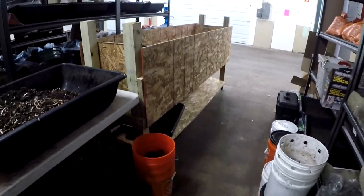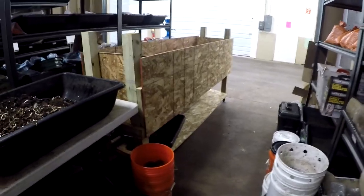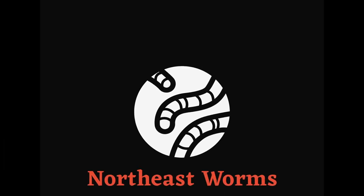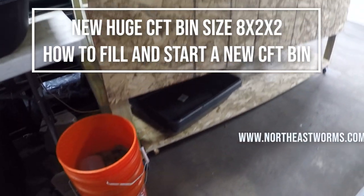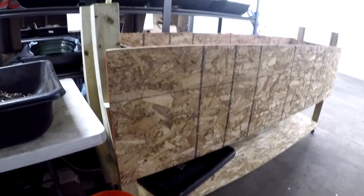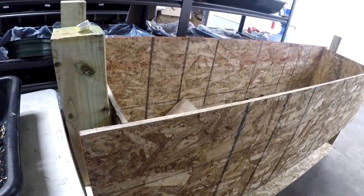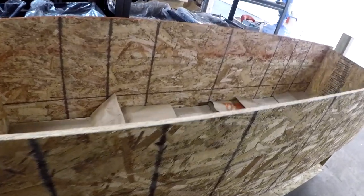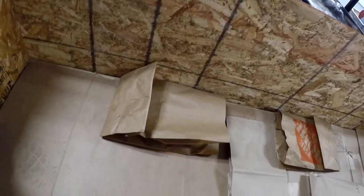Welcome to northeastworms.com. Today we have a big surprise. My brother and I just finished building this big CFT. This one is actually bigger than the other one — it's two feet by eight feet by two feet, while the other one is five and a half by two and a half. I really have to thank my brother because he did a good job with me.